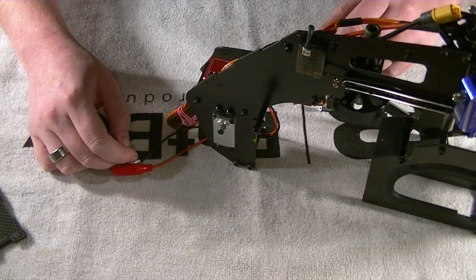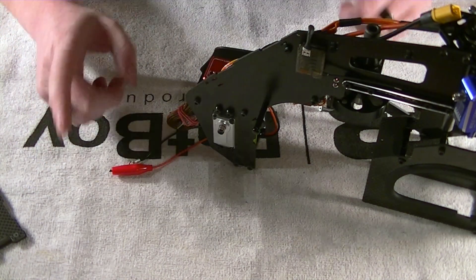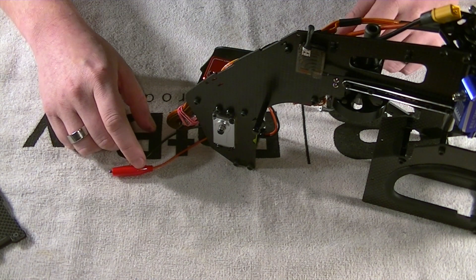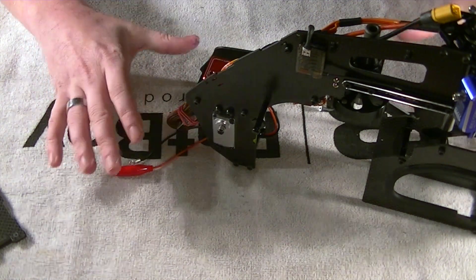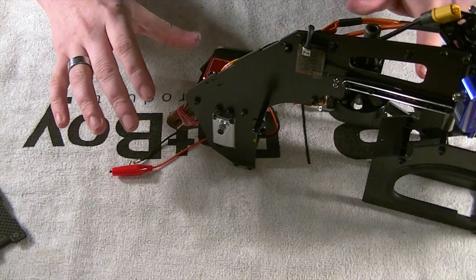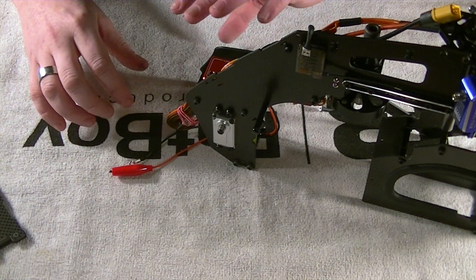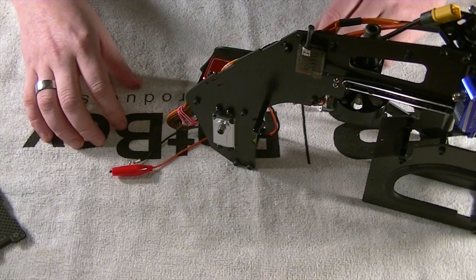Hello everybody, this is Freddy with Freddy Can Fly. In today's video we're continuing on with the Nitron build series. This will be the mainframe assembly part 4 — essentially we're looking at the wiring and the overall layout for your servos and your flybarless system.